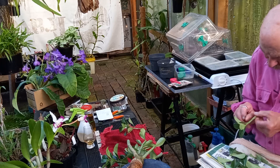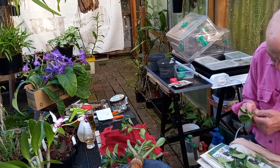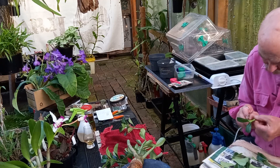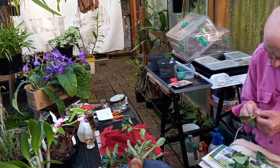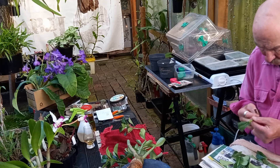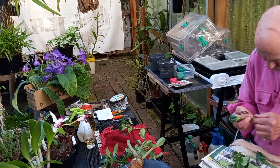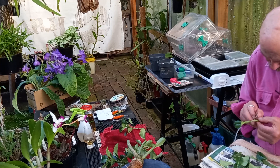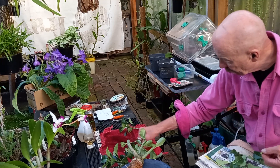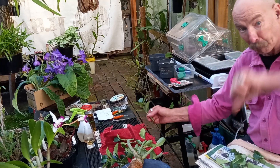The third way of propagating is with seed. It will take a little bit longer to flower, and unfortunately when you order seed over the internet, you don't know how fresh it is. They recommend fresh seed, and if it's not fresh, the viability goes boop.